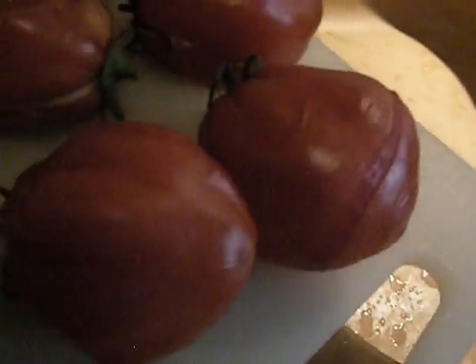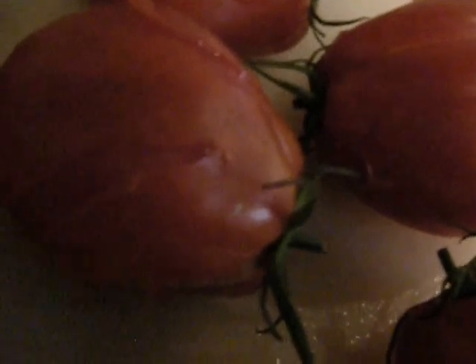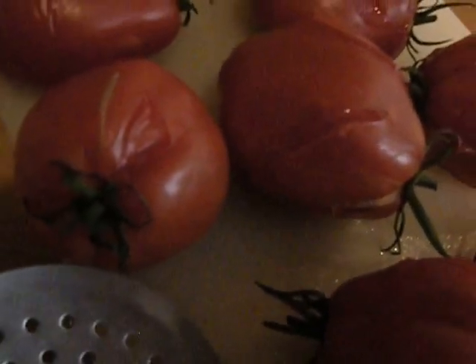These tomatoes were put into boiling water and continued to boil until the skin split. They don't all split at the same time, and it's kind of tedious because some of them are really stubborn. They can be perfectly ripe and wonderful, but this one didn't split quite enough — I don't think it's going to be a problem though.